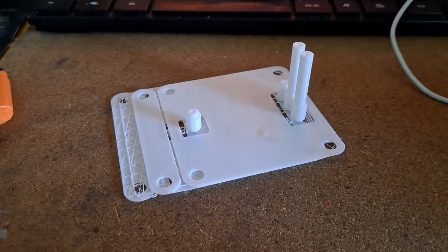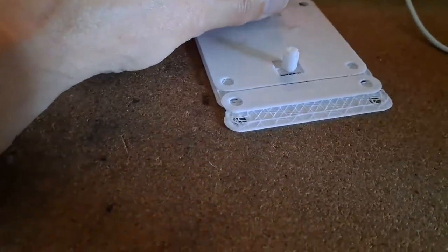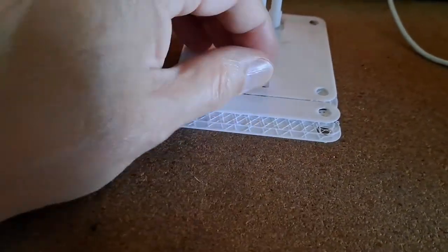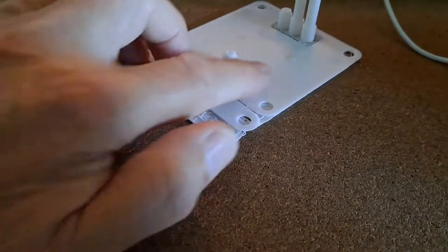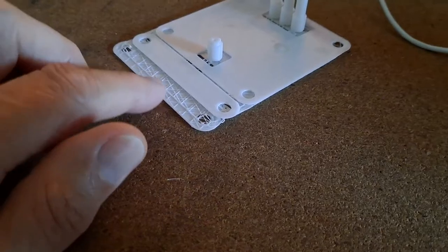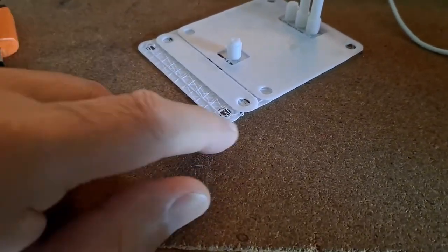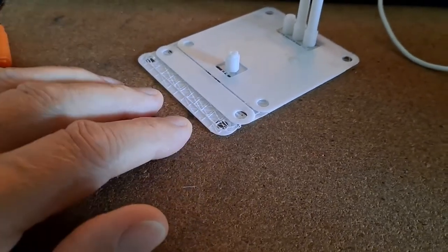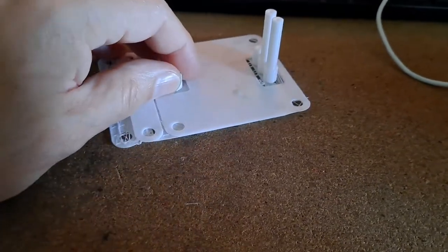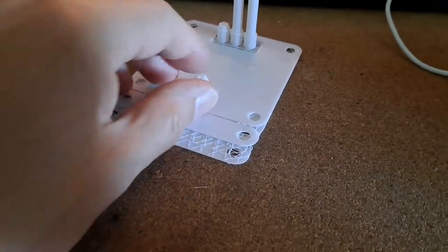Good morning guys! Just looking at a bit of 3D printing I left running overnight and it looks like I've got a problem with the printer. At first I thought the print had actually slipped on the bed, but I've just watched the video back because I videoed it, and the bottom of the base has stayed exactly where it should be. I think it's the belt has slipped, so it's all gone out of alignment. I'll have to go and have a look at the belt.